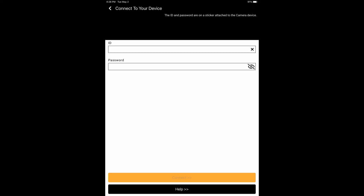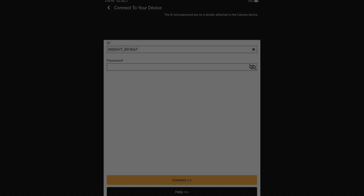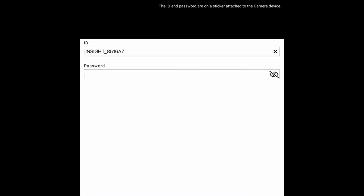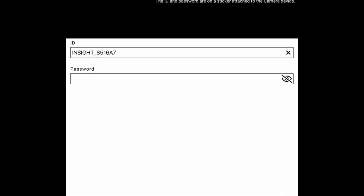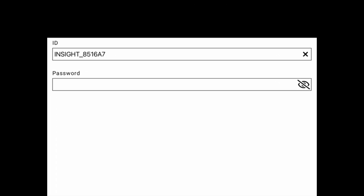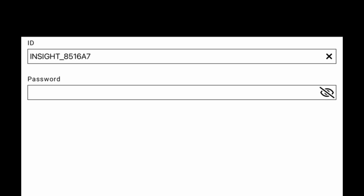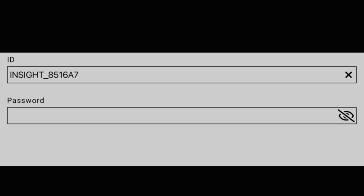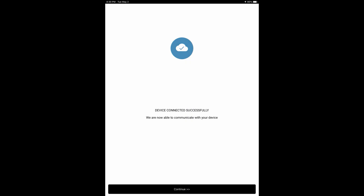Then you'll see a screen that asks for ID and password. In the ID box, put the SSID number that you got from your camera. In my case, it's INSIGHT_8516A7. Be sure to leave the password blank the first time you set this up. Then you should see a screen that says you were successful in connecting. Click Continue at that point.